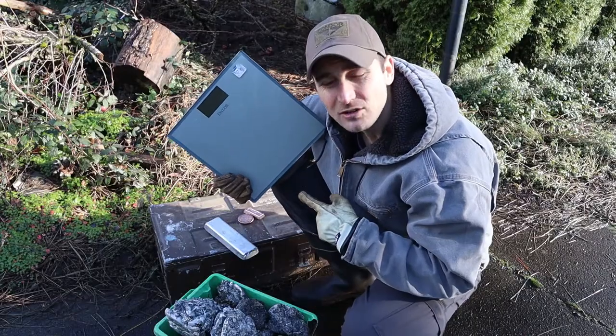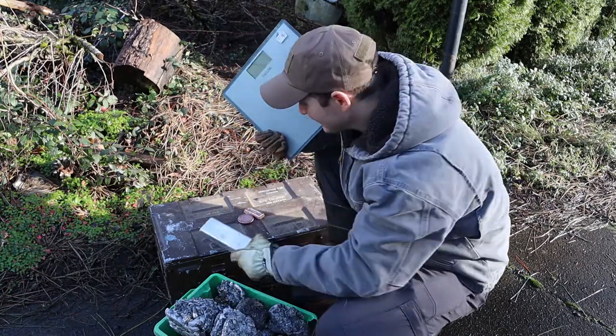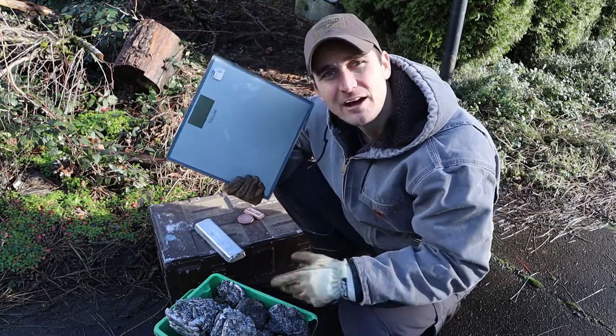I brought my scale, and I'm going to weigh all the slag that I got, all my clean aluminum that I got, and all the copper that I got from melting down an RV.